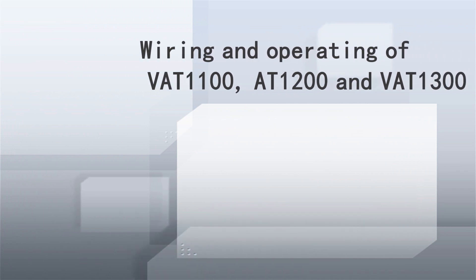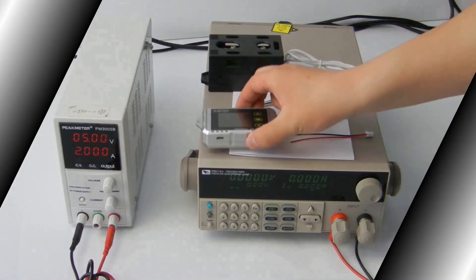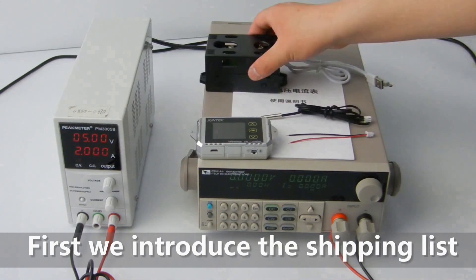Wiring and operating of VAT-1100, VAT-1200, and VAT-1300. First we introduce the shipping list.